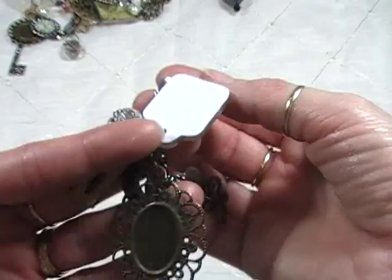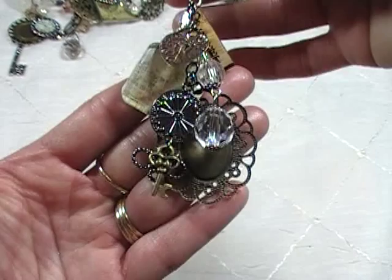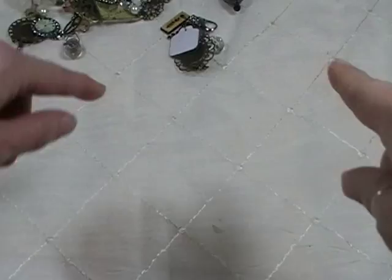I'll have a couple of pictures on my blog with all the charms spread out, so if you want to try your hand at making some or get some ideas, there'll be close-up pictures of these assemblies on my blog.